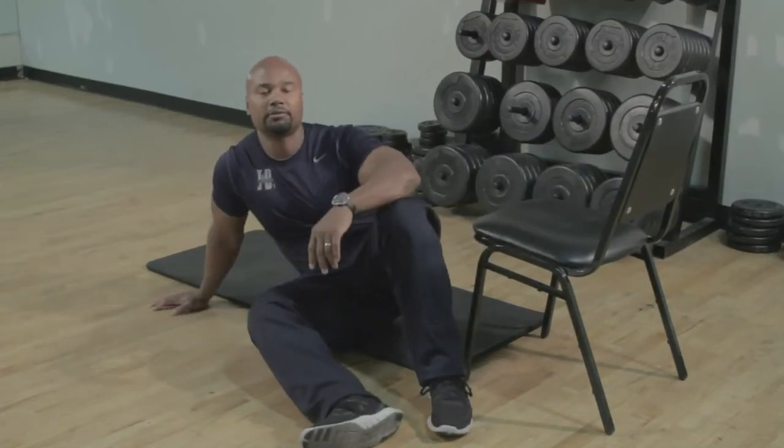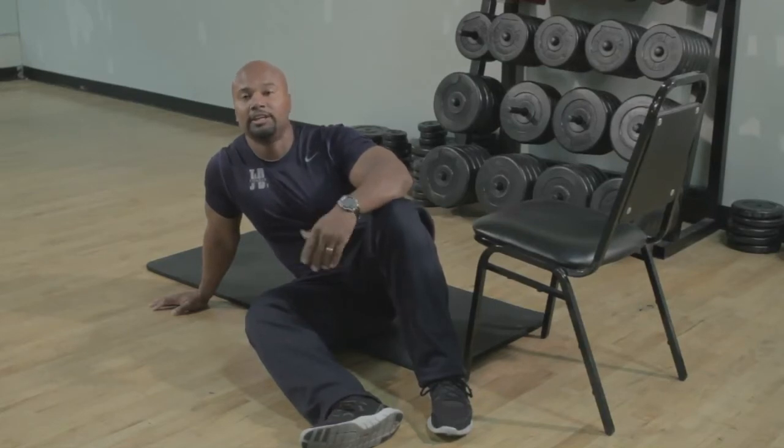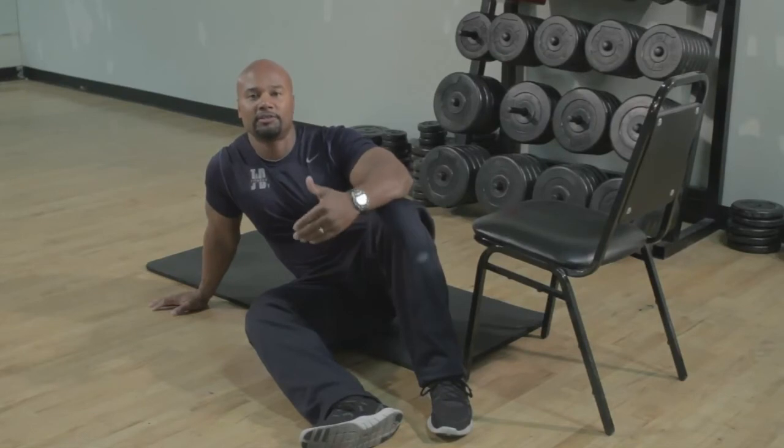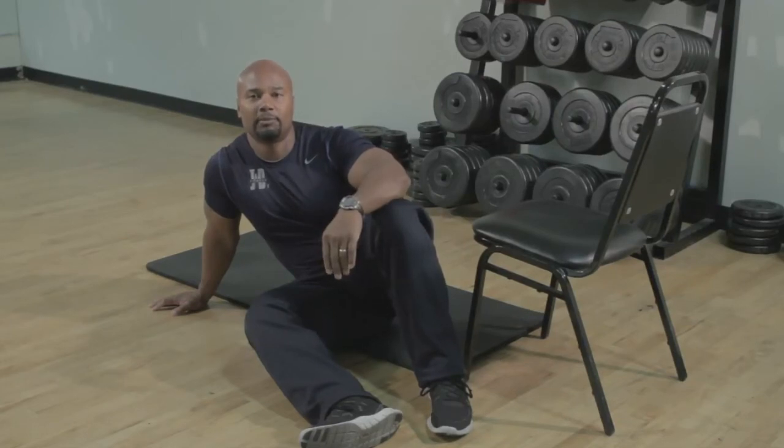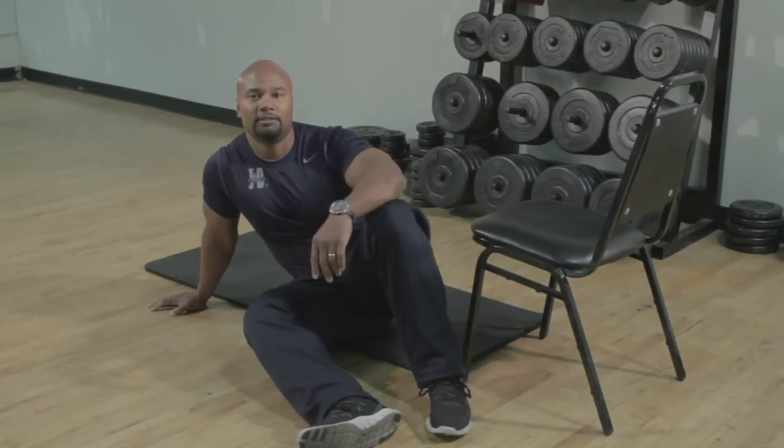I would recommend for beginners doing anywhere from 10 to 12 repetitions and try that for two sets. An intermediate would progress to 15 repetitions for two sets. And then for our advanced crowd, you're going to want to go anywhere from three to four sets of 15 repetitions. Also remember, to put more balance demands, gradually draw the hands in. So that's how you do a butt bridge using a chair.